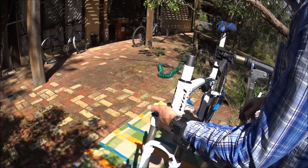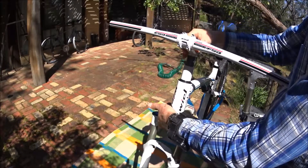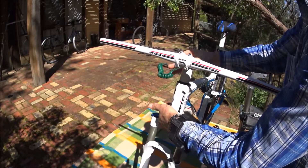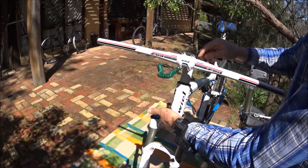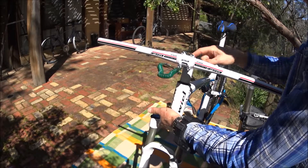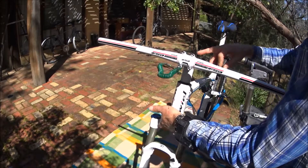On top of that go the spacers, then the stem. I was cutting the fork so it sits a few millimeters below the top of the stem here.